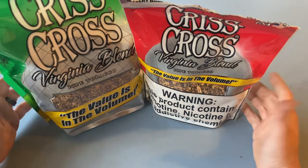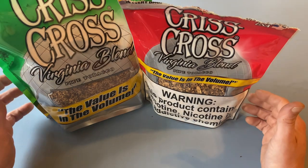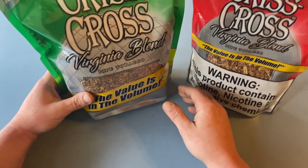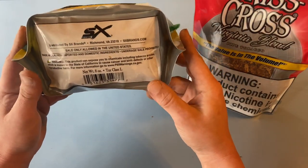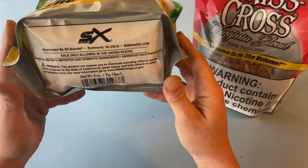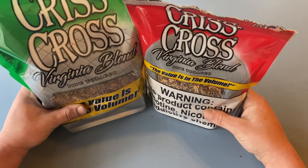All right, welcome back. Dream Z here. Going to get down to brass tacks and pound out this tutorial video on how to make your own cigarettes. Very simple, nice and easy. I did find something funny while looking at these bags here — warning, this product can expose you to chemicals including tobacco smoke. Well, I was just going to eat it, but if they're encouraging me to smoke it, I might as well. And I'll show you how.